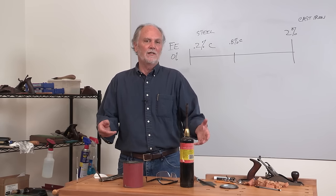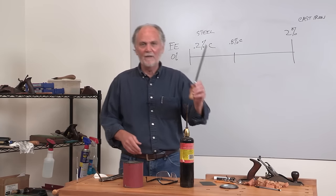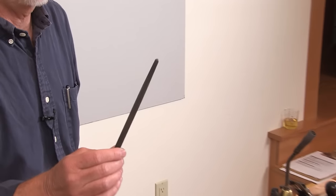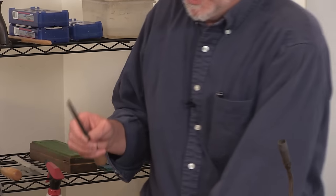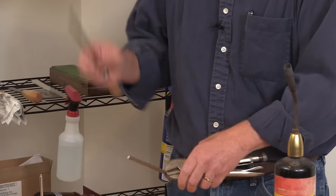I prefer using the oxy-acetylene but we're not in the shop today, so I'm going to use this. This is the home shop Rockwell tester. We can test to verify that I got it properly hardened by using a file. Files are consistently extremely hard, and we'll make sure that this is hardened when we're done. The file will bite and file it when it's not hardened, and it'll skid on it when we're done.